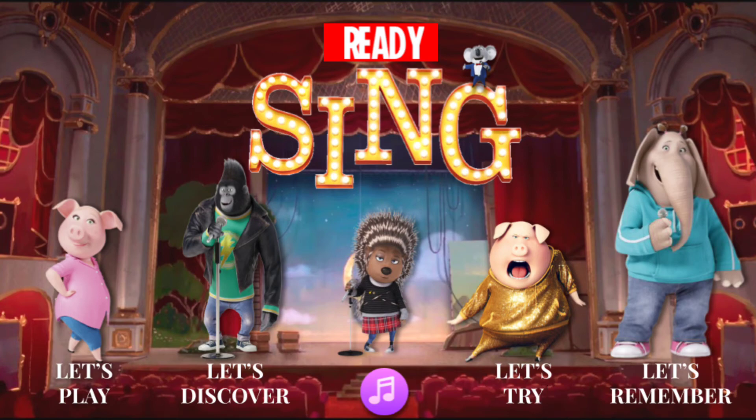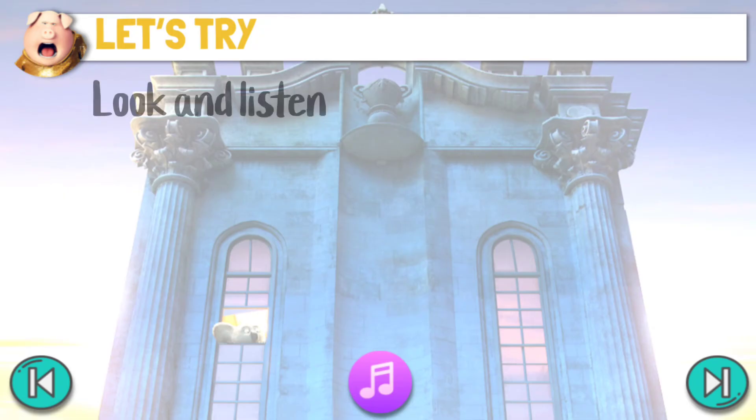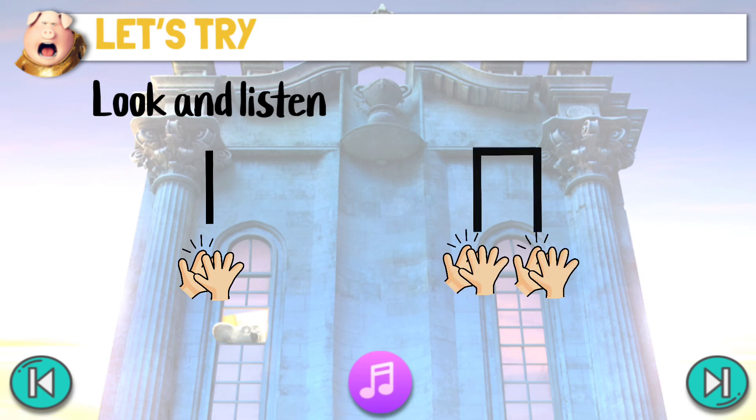Let's try! Listen to the music and look at the screen. Try to get the right rhythm by clapping your hands — once for ta, and two half-beat claps for sissi.